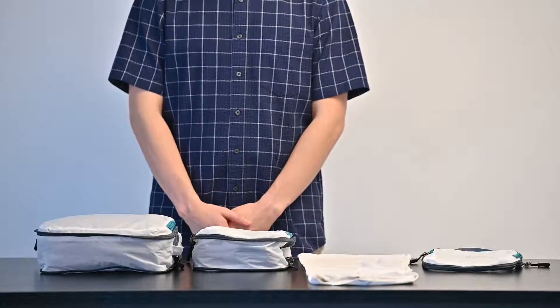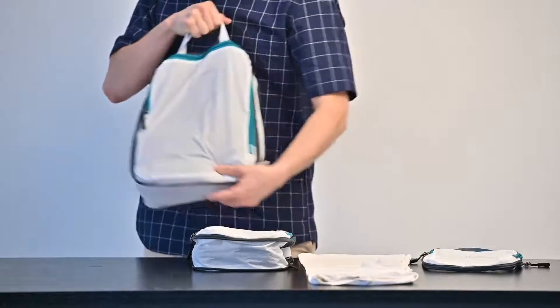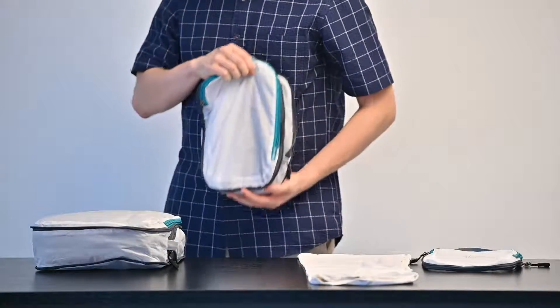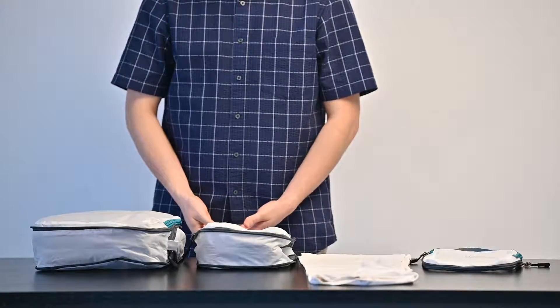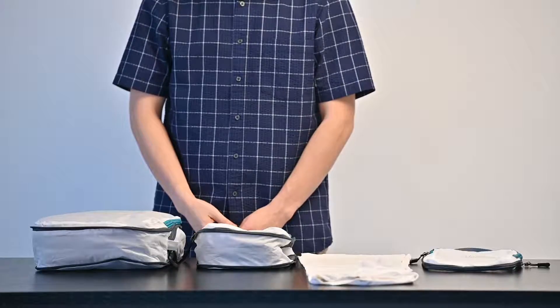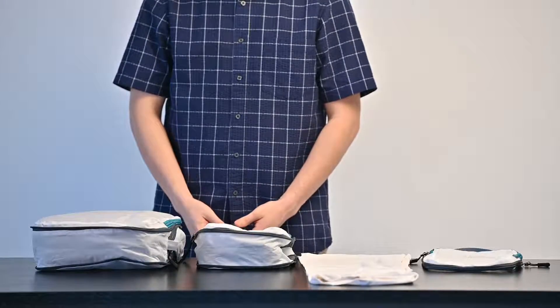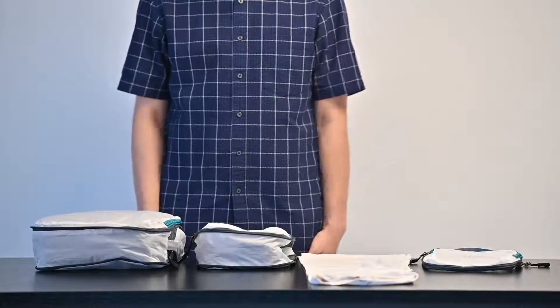Each set of Alameda Packing Cubes comes with three cubes: a larger cube as well as two medium-sized cubes. I like to use the large cube for jackets, shirts, and pants, while I use the medium-sized cube for smaller items such as underwear, t-shirts, and socks. With Alameda Packing Cubes, packing has never been easier.